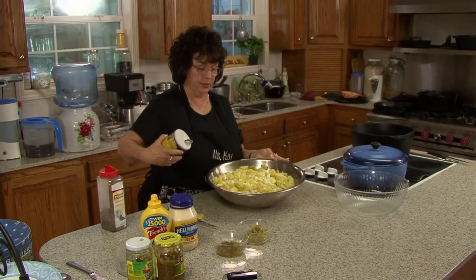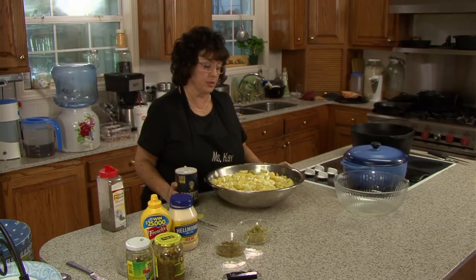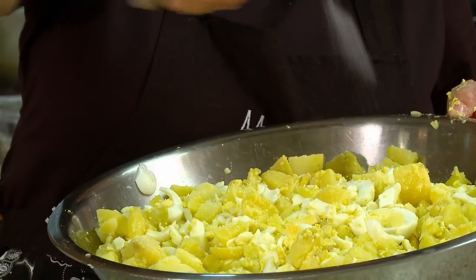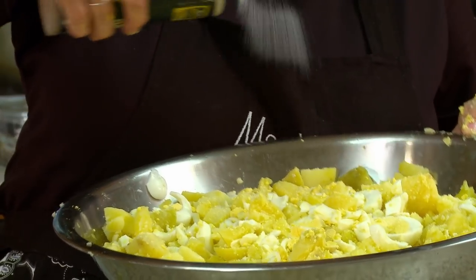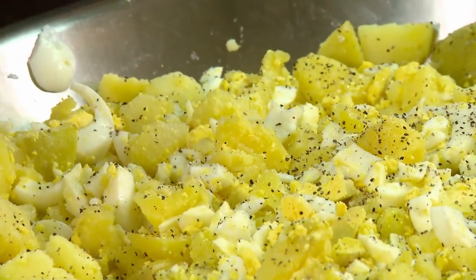Next we're going to add the seasoning, which would be salt. I haven't measured this — right now I'm just going to show you what I'm doing, but I will measure it. That's plenty of salt. And the next would be black pepper, which I just put on generously. Sometimes you may have to have a taster.